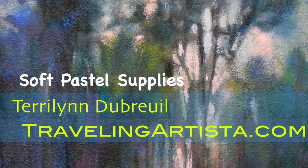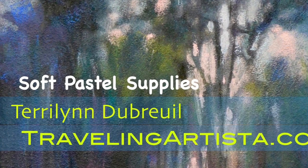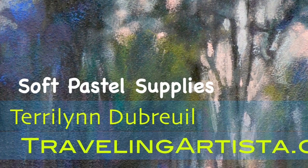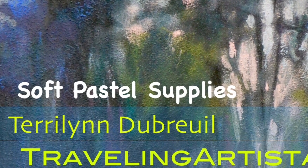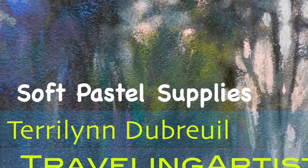Welcome, Terry Lynn here, Traveling Artista. A little while back I had a subscriber to my YouTube channel ask me about basic pastel supplies. Do keep in mind this is not an exhaustive list, but these are some of the good items to have on hand and to build up over time as you're working with pastels.